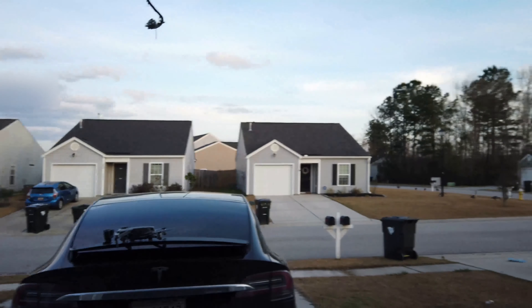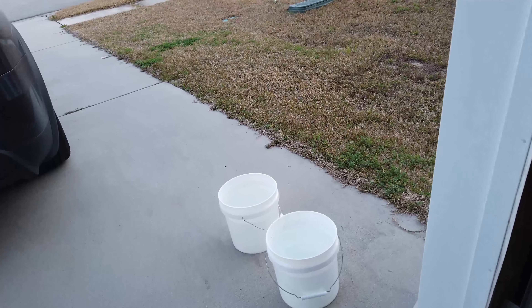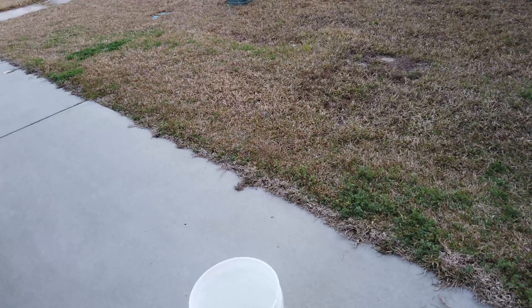The first thing you want to do, if you have a car with self-presenting doors like this Model X, is you want to disable the self-presenting door in the settings, or take your key and put it aside so that it doesn't see you walking around. With that, I'm going to throw the drone up and finish setting up the pressure washer.